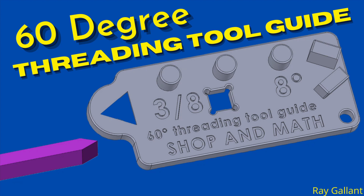60-degree threading tool guide. If you would like to download the STL files, they are listed in the description below. There's a link where you can download them and print this tool off yourself. This video is in two parts. The first part we are going to show you how I designed the tool and printed it, and the second part I'm going to show you how to sharpen a tool and use the guide to measure the actual tool.